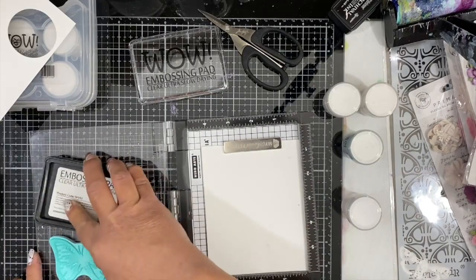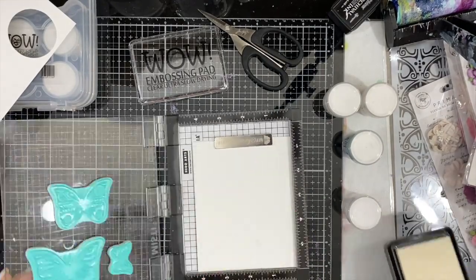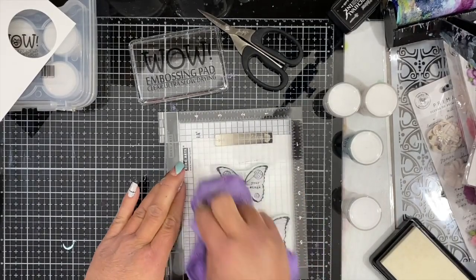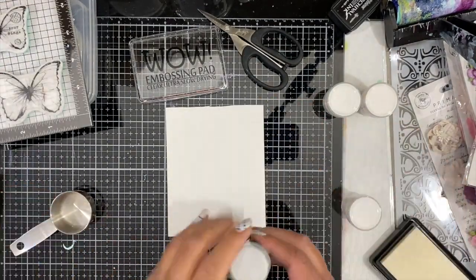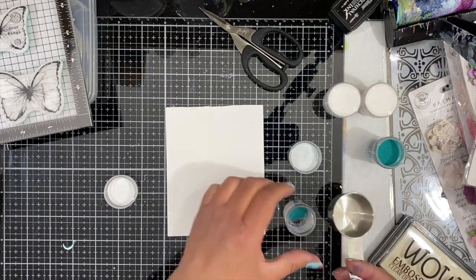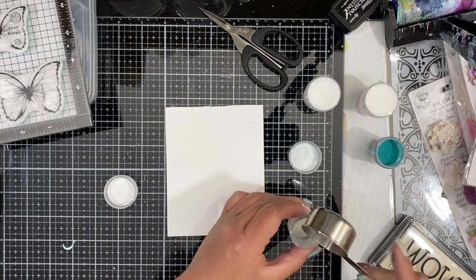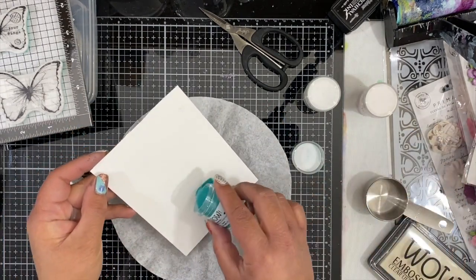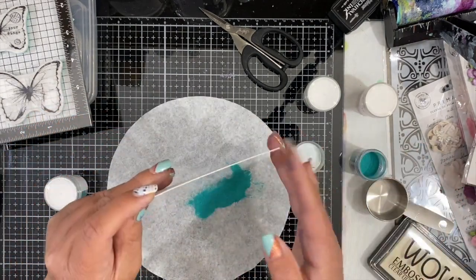Next I'm going to do my embossing, and this is where I'm going to have some fun with the Changers. I took three of the butterflies from that stamp set and stamped them on white cardstock using the WOW clear ultra slow drying embossing pad — I do that a couple of times to get a clear impression. Now I'm going to create my Changers mixture. I'm using the texture one, and you want to use something metal for this process. I'm doing about a one-to-one ratio, just eyeballing it.